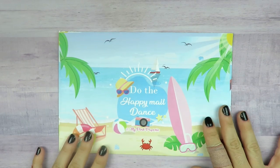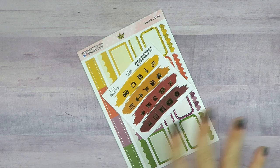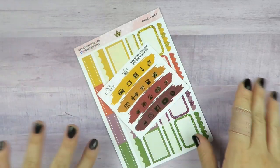Next we have — look at this envelope! Do the happy mail dance — this is so cute. This order is from My Pink Papery, and I believe it was also during a sale. I know what I got from there — I really wanted this kit because September will be the 25th anniversary of the Friends TV show, so I just got myself a little kit, but I got it à la carte. This was during the PG sale — Planner Girl Exclusive.